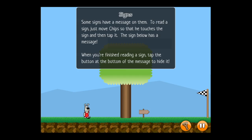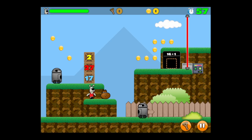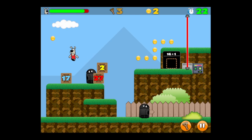Once you open up the application you'll go through a tutorial which will teach you all of the controls on how to play the game. To move Chips, hold down on the left side of the screen and tap left or right. I'm using the slingshot by tapping on it, then pulling back while on Chips and aiming.